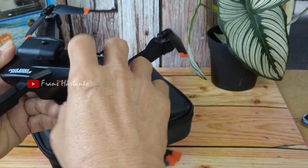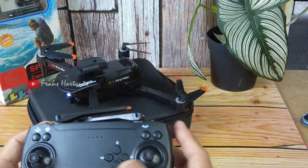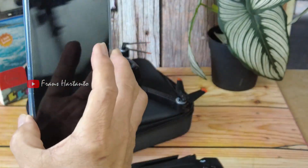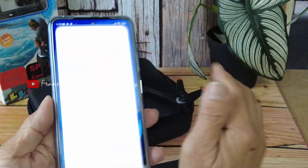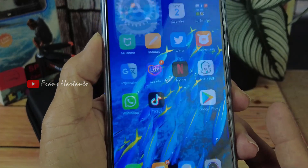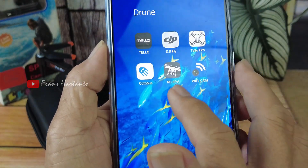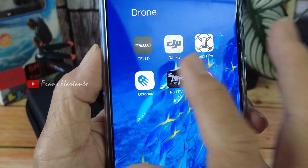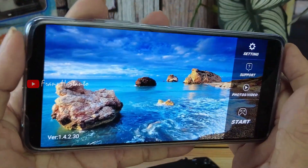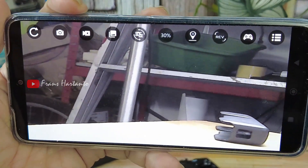Oke coba kita hidupkan, kemudian kita hubungkan. Sekarang kita hubungkan ke HP, WiFi-nya WiFi FPV ya. Kemudian kita menuju ke aplikasinya RCFPV, seperti ini teman-teman. RCFPV-nya kemudian start, dia langsung connect.